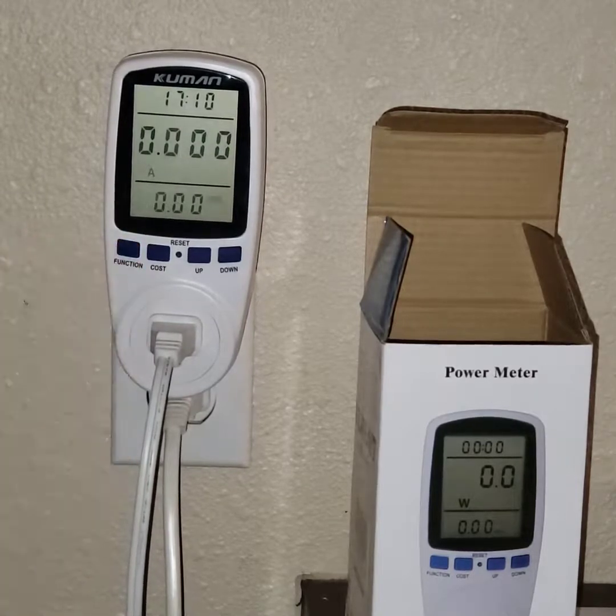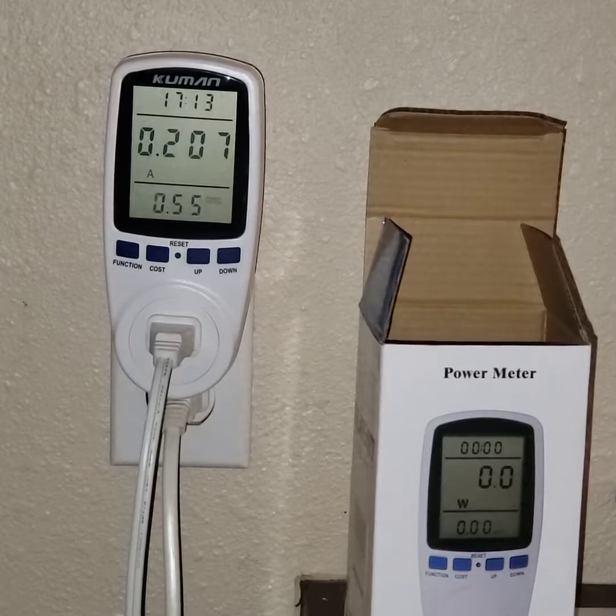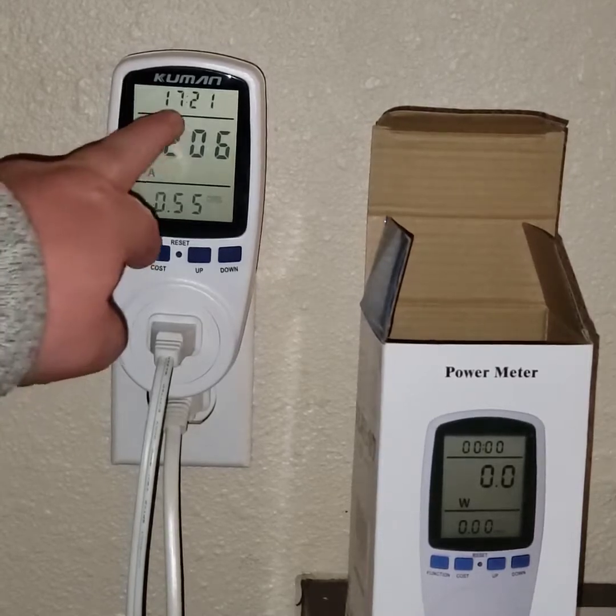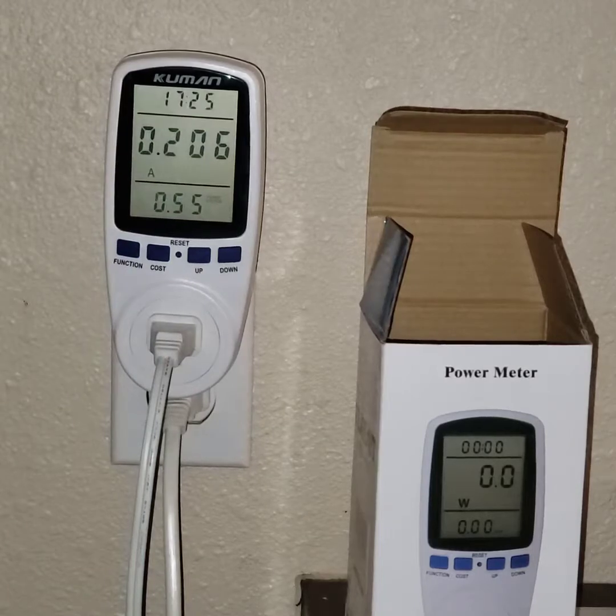Watch this — turn it on. See? That's using 20 amps. It was showing 1715 just a minute ago, and now it's showing how much time it's actually been running and putting out power.